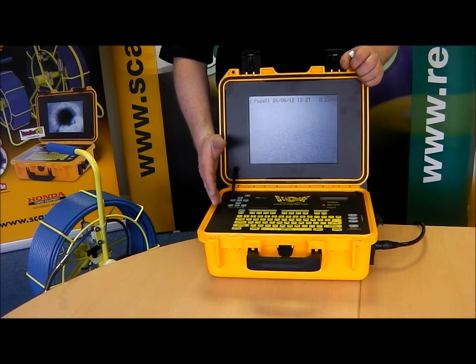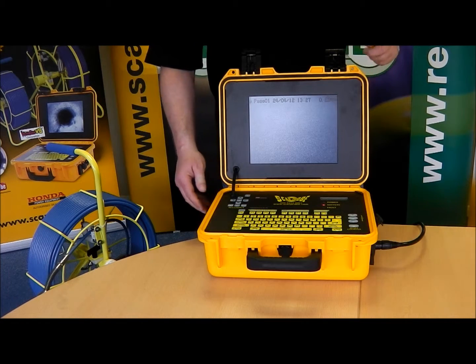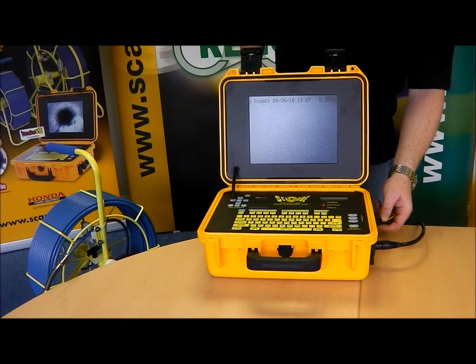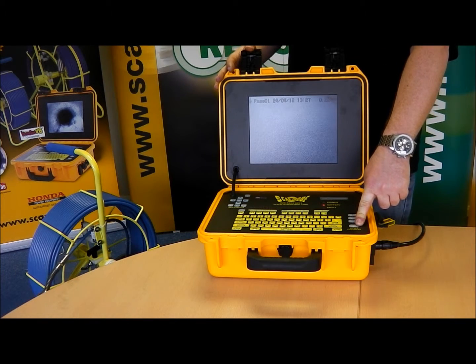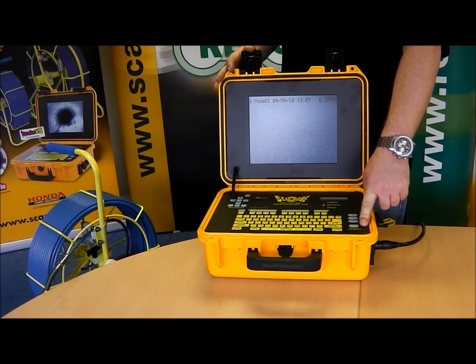We have an inbuilt recording system here, also allowing a pause function, and the recording is done via the USB memory stick port on the side. Simply plug your USB stick in and recording can take place. We also have a counter reset button for your meterage, allowing you to reset at any point within your pipeline.